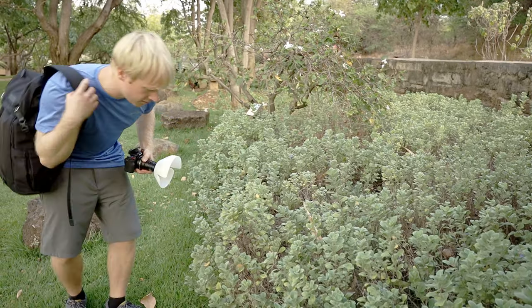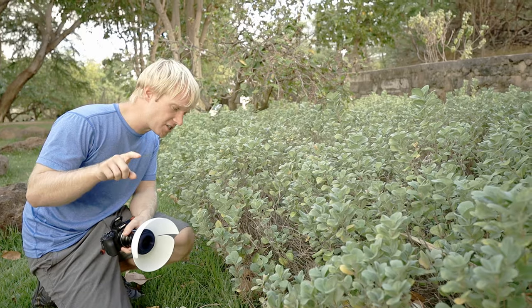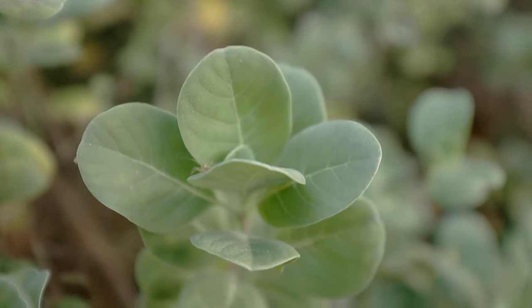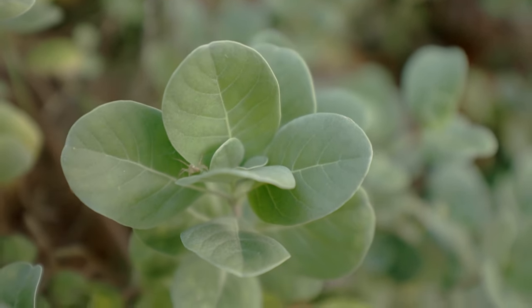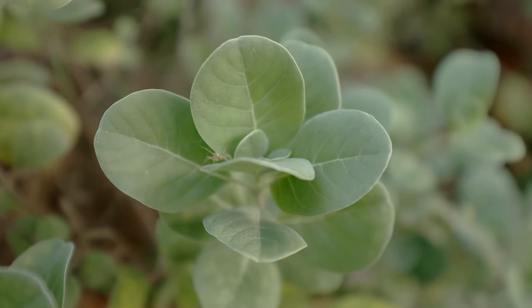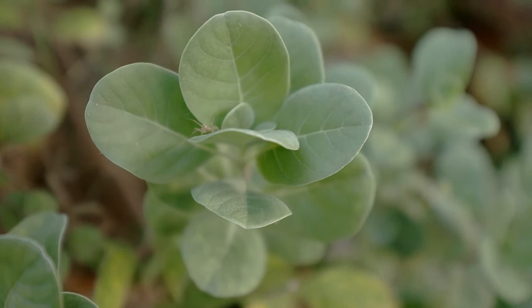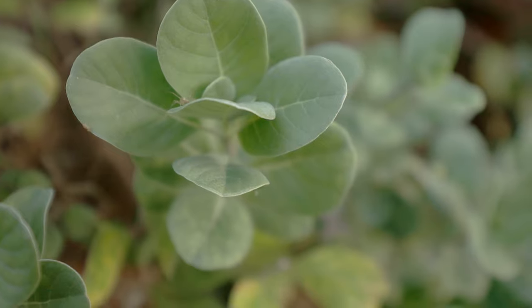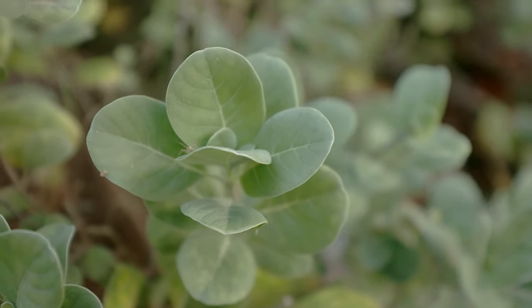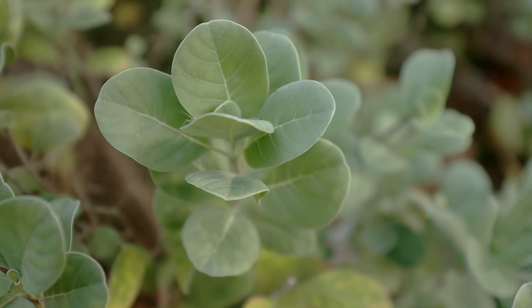Oh — jumping spider! It might actually be a lynx spider. There's actually a lynx spider that is hunting a jumping spider. Right there is the lynx spider, and right on the underside of that leaf to the left there is a tiny, tiny jumping spider. You can actually see it working its way around the corner. That lynx spider is hunting it. So we're going to see if we can get a photo of either the tiny jumper or that lynx spider.